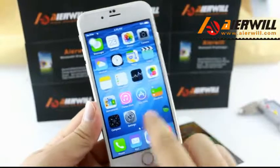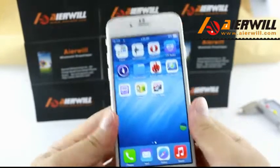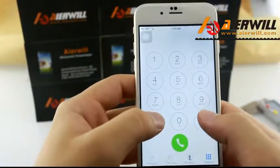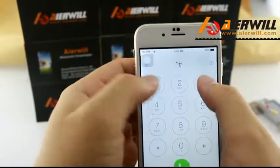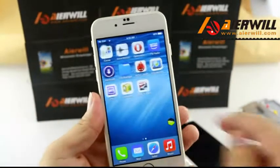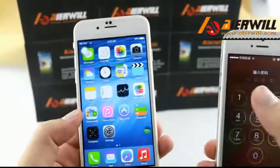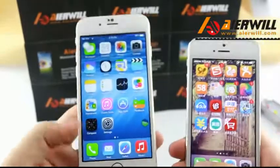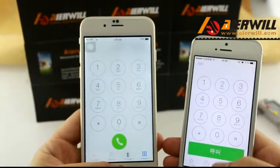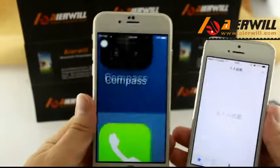This phone can come with an Apple logo and Android logo. Let it change to the Apple logo. And look at this call — okay.